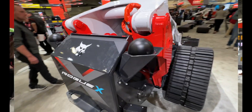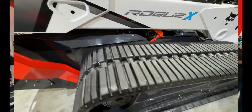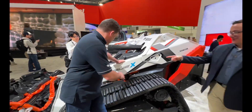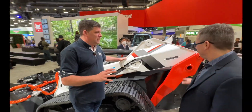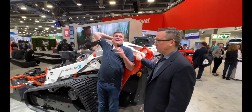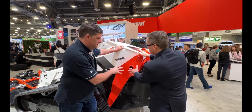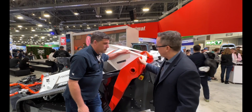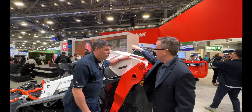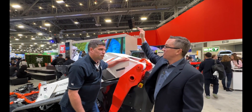Of course, if it's a Bobcat it's going to be called something cool — it's the Rogue X. Look at how tall I am compared to the top of this machine. This geometry pivots about this point and allows us to get 24 more inches of reach compared to a traditional loader, and 12 more inches of dump height — all on the same size platform.